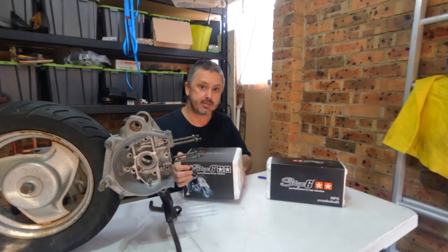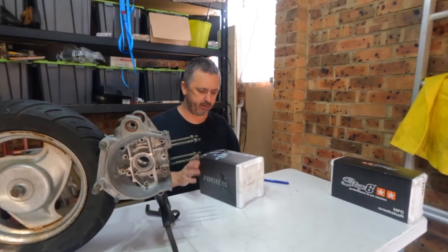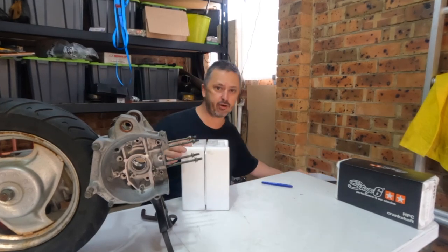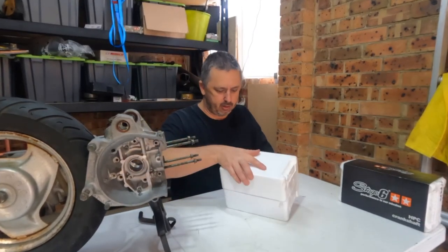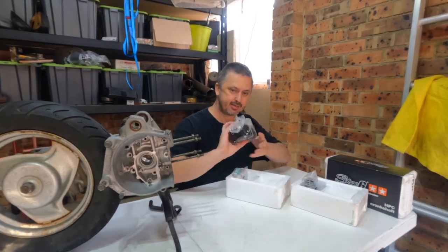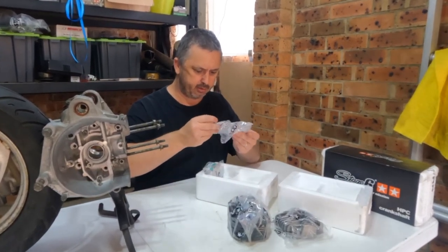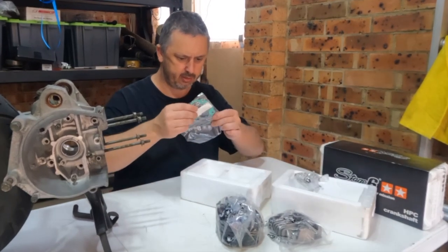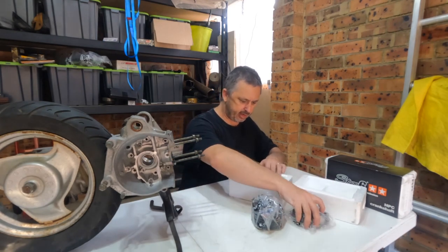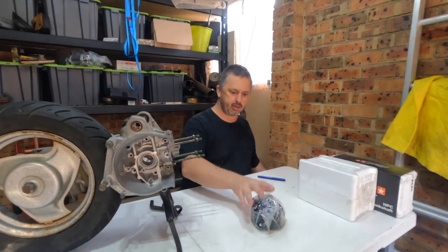And here it is — the cylinder kit. This one here is the crankshaft, so we'll push that aside for now and pull this open. Now I have already opened it in a previous video. But here we have it in all its glory: a cylinder, a cylinder head, some pins and rings, and some gaskets. For this video we won't need the head, the pins or rings — we're really just interested in the cylinder.